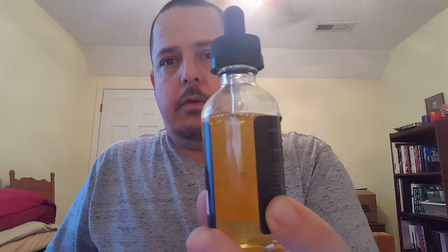That's how much I've been using it — it's dripping outside the bottle. As you can tell, I like this liquid. This is about my third bottle. It comes in only 60 mils, and it comes in 0, 3, and 6 nicotine levels on Mojo Vapor's website.